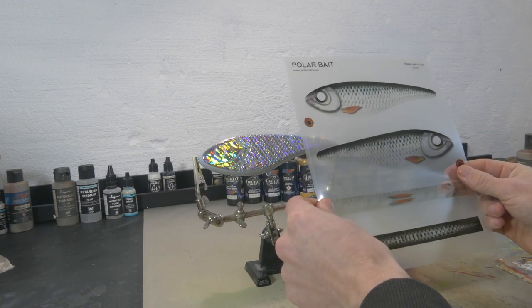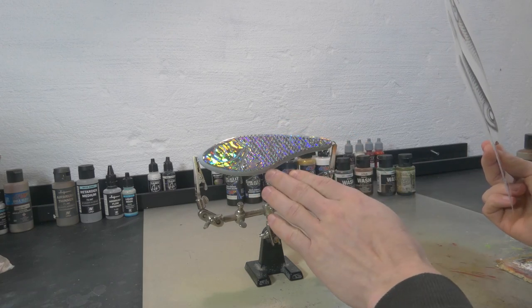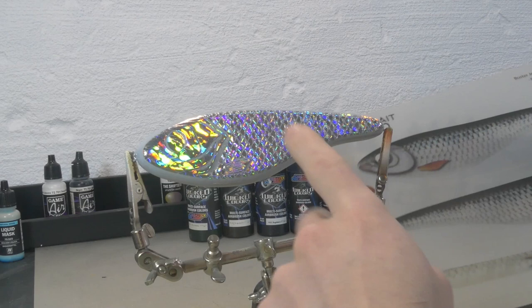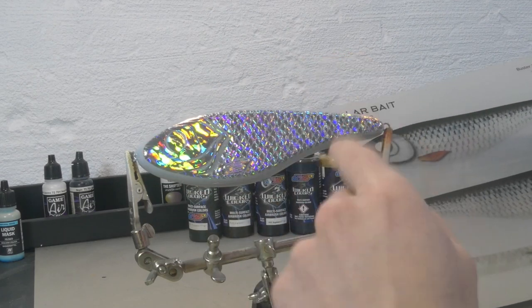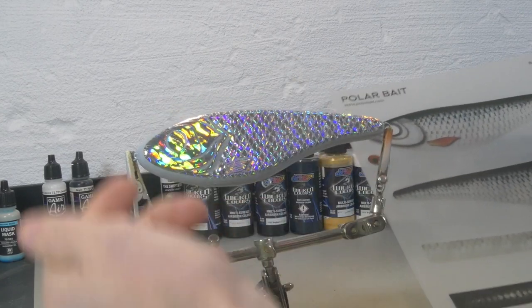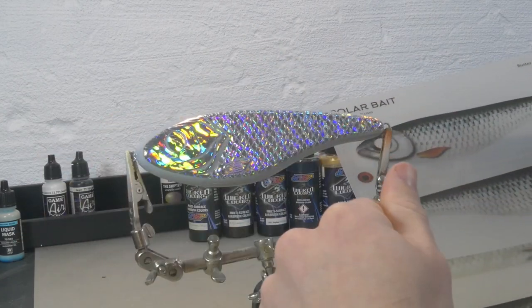Now I'm going to show you how to use these and how easy they are. We've got a roach pattern here and I already hot stamped my lure and gave it a clear coat. If you want to learn how to hot stamp lures, I will leave a link in the description below to the video showing you how to do it at home with minimal requirements.